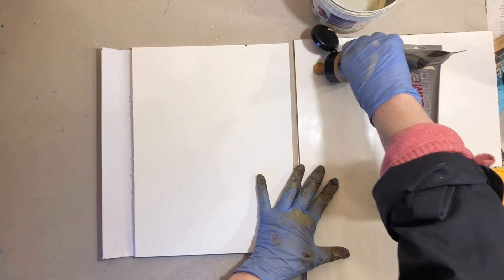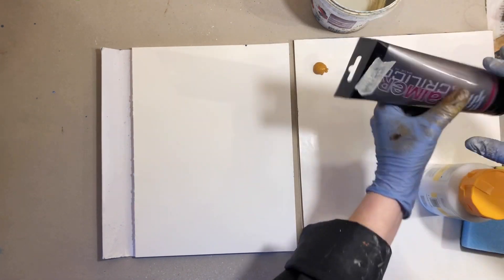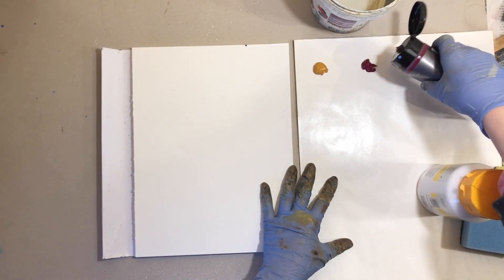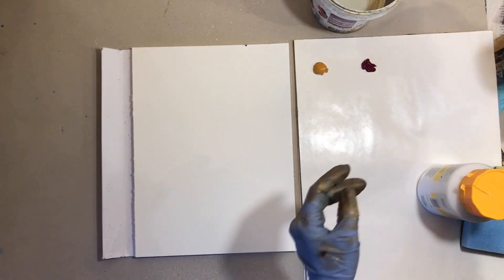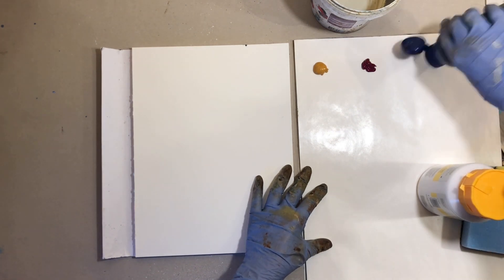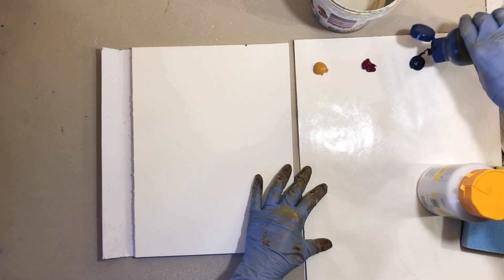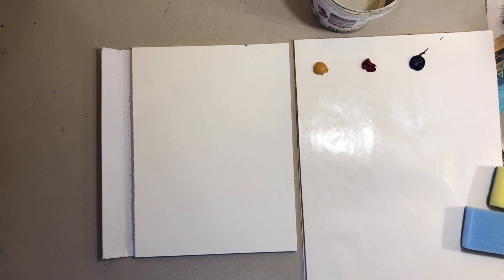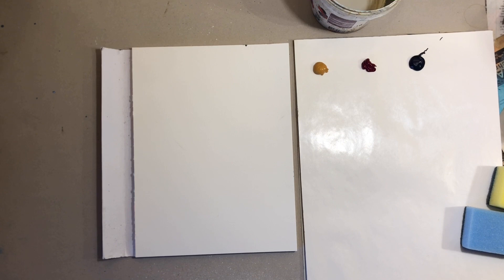I'll also get out four acrylic colors. I chose a Mars yellow, a Bordeaux, and an indigo blue, along with a titanium white. I'm going to be painting on 140 pound watercolor paper that's 300 gsm.